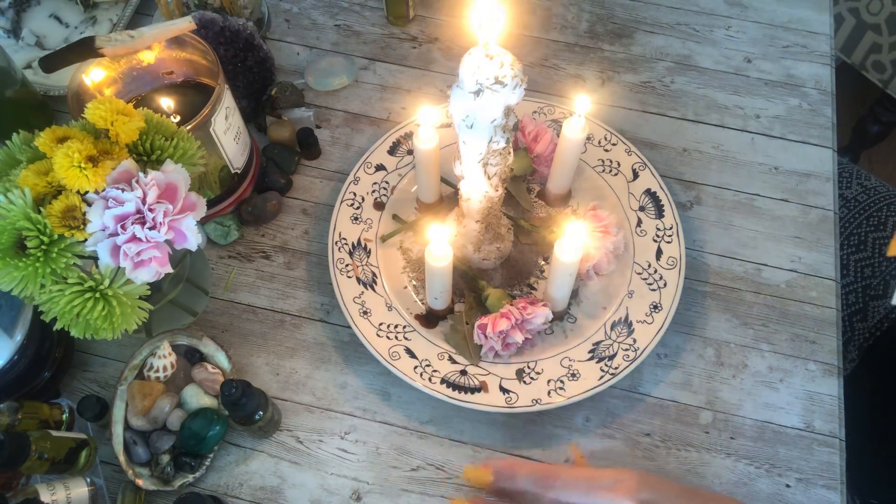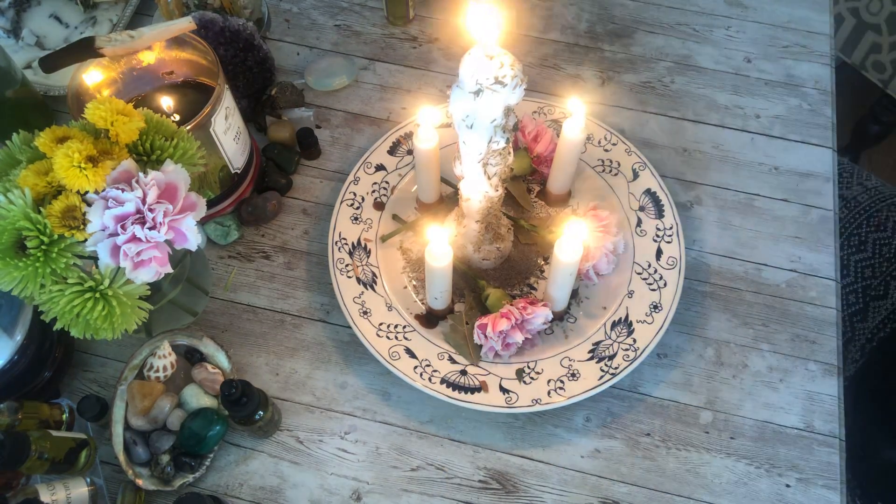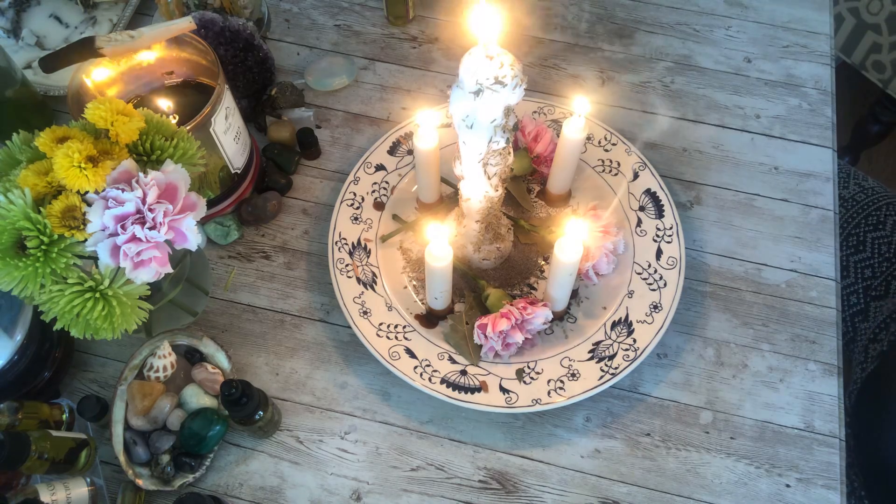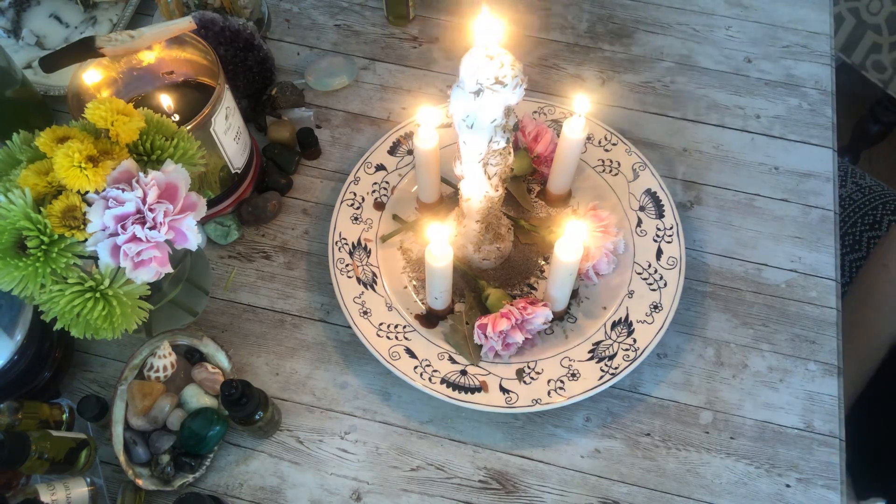Thank you so much for watching. If you are interested in this spell or any other spell, I've got a ton listed over in my Etsy shop - that will be linked down below. Thank you all so much for watching. I wish you all love and many blessings, and I'll talk to you soon. Bye.